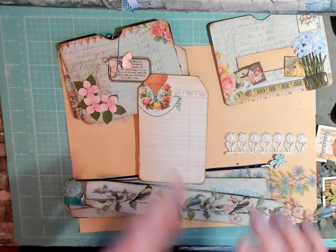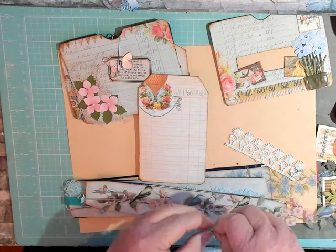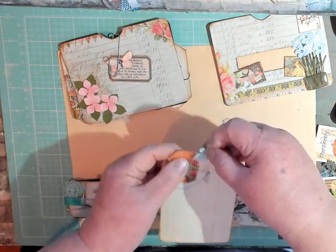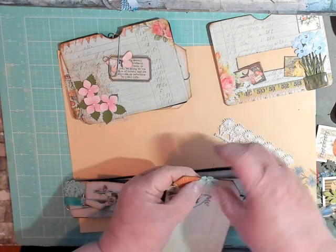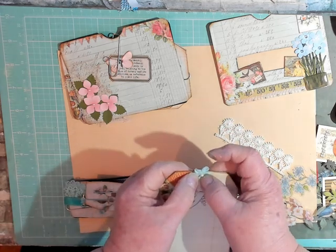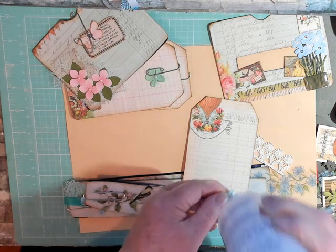I put a little pocket on the back too. I had that extra paper and rather than cut it off, I thought — flip it up, make it a pocket, and then you can put in a little tag like that. It says 'gratitude is the heart's memory.' I didn't distress this one yet, so I'm going to do that real quick before I put it in there. I thought using that as my pull — putting the long ones up there to grab on — would look cute.